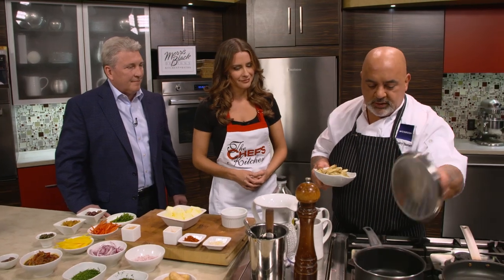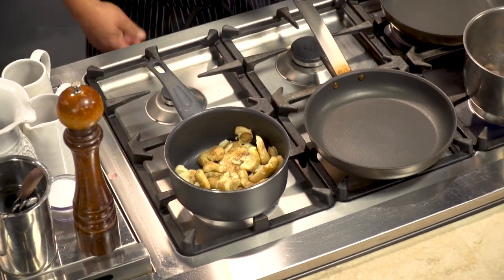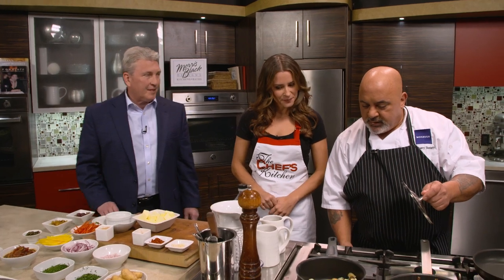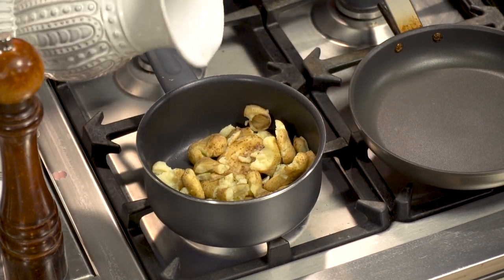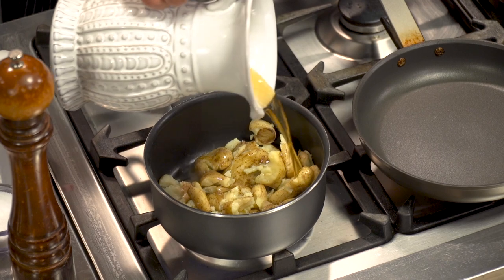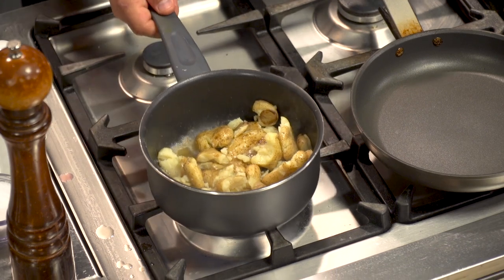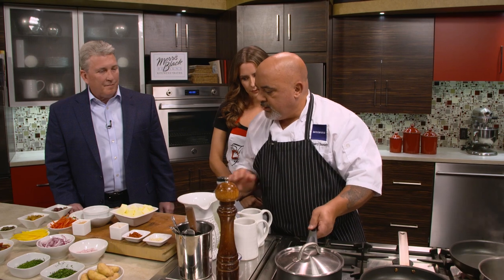We're going to put these right into a pot. You said papas bravas — that's the classic Spanish recipe. It seems like it's done a lot of different ways in a lot of different places. They're pan fried and almost always have some kind of paprika or pepper element. We're going to put a little bit of chicken stock in there to get them hot, folding everything together rather than mashing them too much.